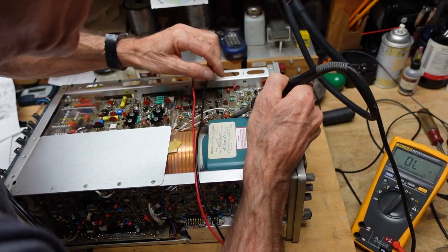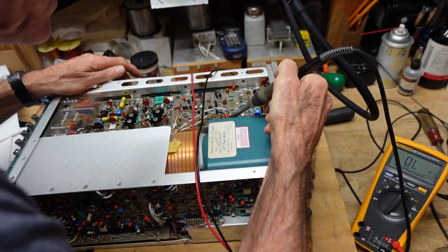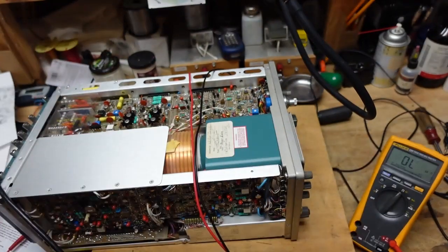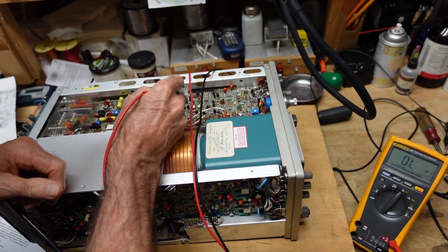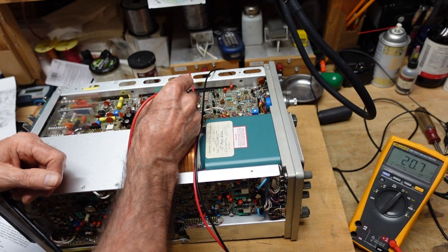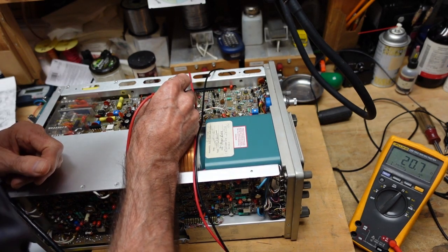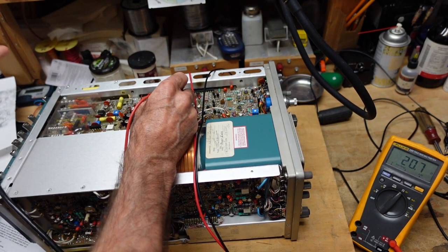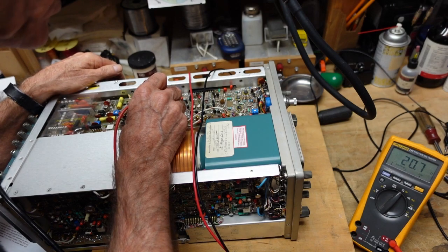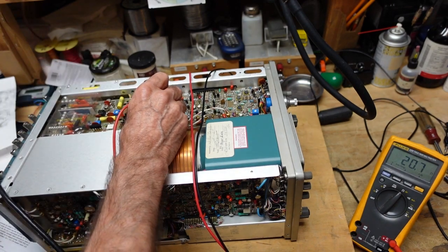I'm going to lift C1132 and see if this clears. Now we have 20 ohms - that may be acceptable if there are a lot of things drawing from the positive 15. I'm going to replace that capacitor and fire it up to see what we get. I took out a shorted 15 microfarad tantalum capacitor. I don't have any 15 microfarad capacitors so I put in a 22 microfarad 35 volt electrolytic.